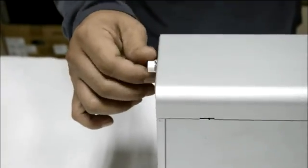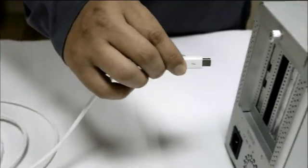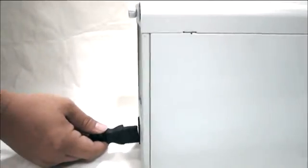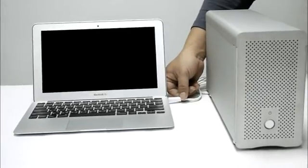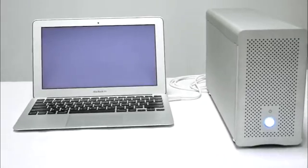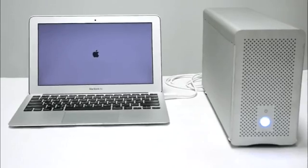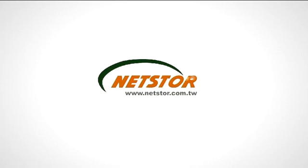Check if the Thunderbolt version NA211TB is working well. Plug one end of the Thunderbolt cable into one of the ports on NA211TB and plug in the power cable. Connect the other end of the Thunderbolt cable to a Mac with at least one Thunderbolt port. Then power on the Mac — the NA211TB will be powered on at the same time. You can find a link.